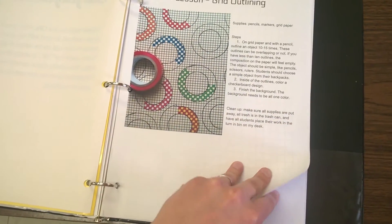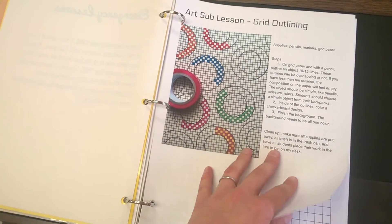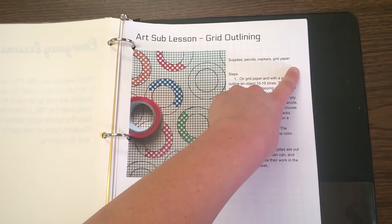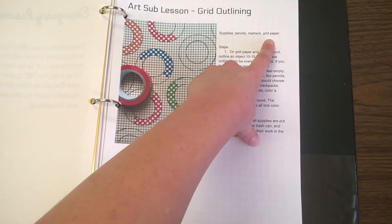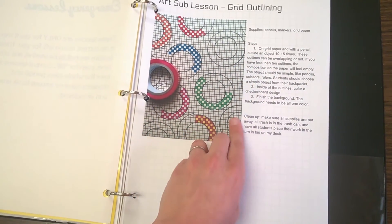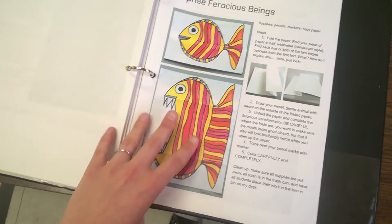Here are all of my sub lessons and I've built up quite a few over the years. This year I added about six more because some students I have this year are in my third year with them, so I wanted some new things. On each emergency sub lesson I have a picture for the example, a list of the supplies they need — I make sure to only use generally pencils, markers, colored pencils, and regular paper, so that these are supplies that are always out no matter what. Then I list the steps, making sure they're pretty straightforward and easy, and then I list the cleanup. I make sure to put cleanup notes on every single one so they remember to clean up at the end.